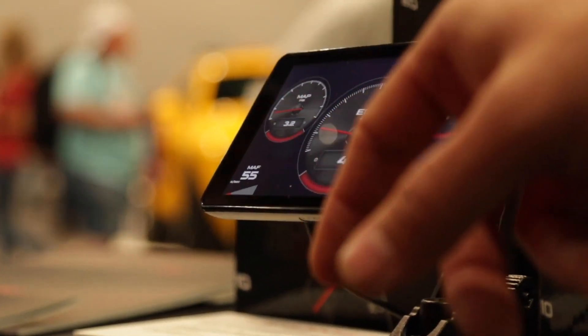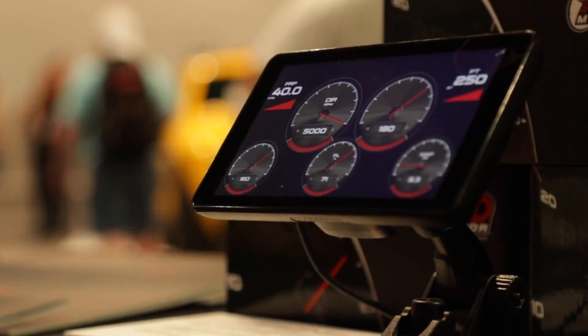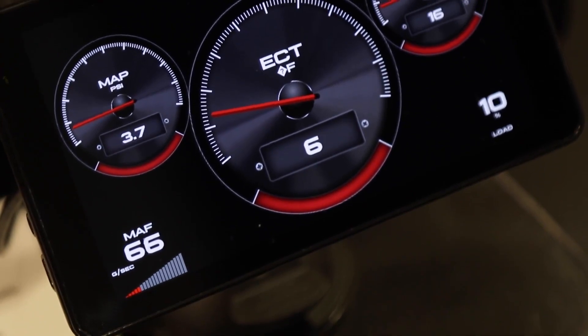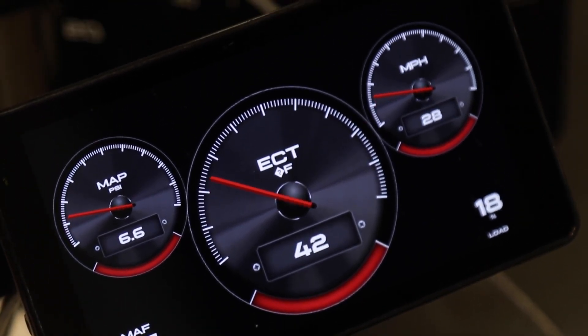So can you adjust it, or is this just a monitor? Oh yeah, you can adjust to different parameters, different gauge layouts. You can control third-party tuners and control them up and down in the power levels.